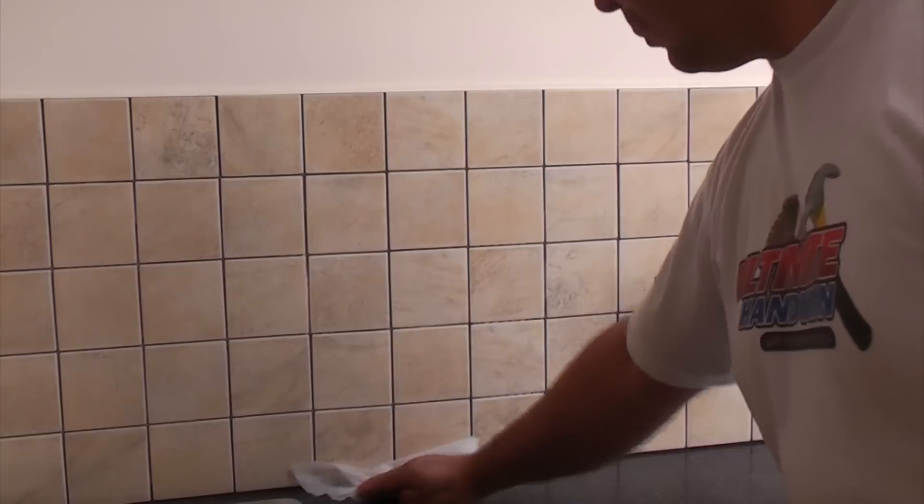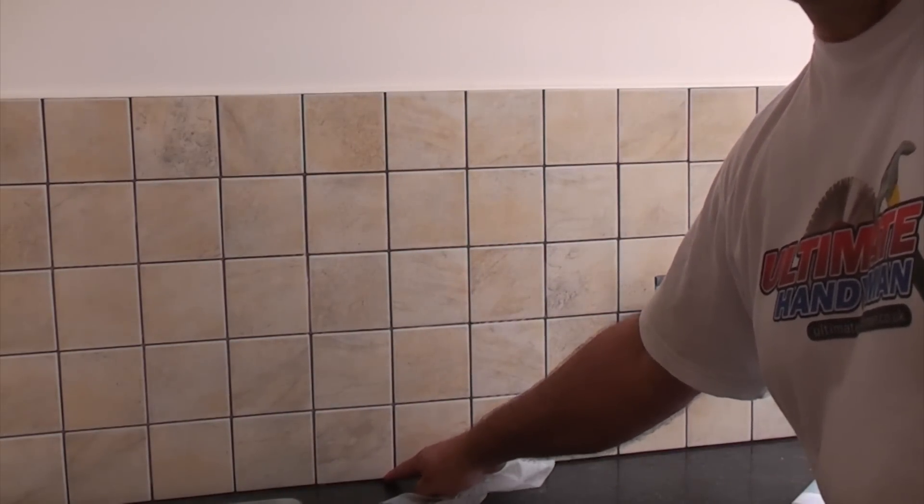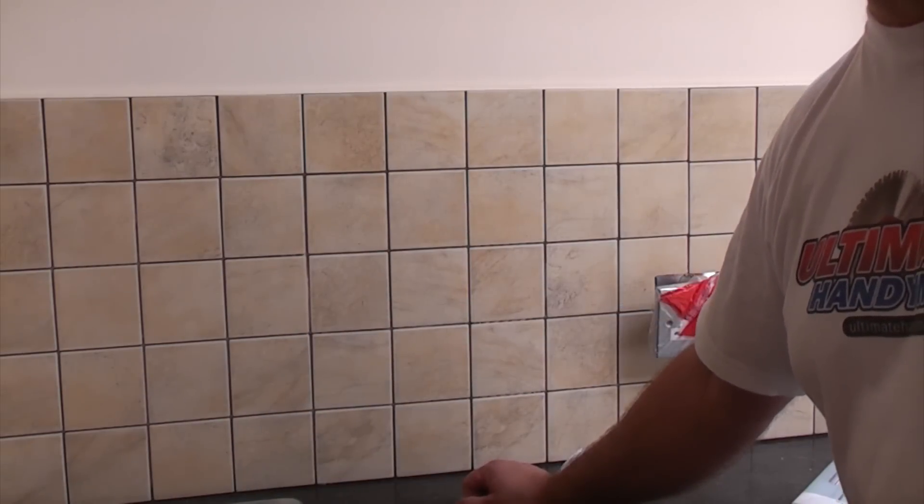I gave them all a good wipe and I've also cleaned between the worktop and the tiles, although I won't be siliconing that today because I'll have to grout this first and then let the grout harden.